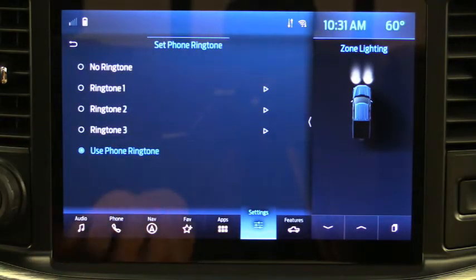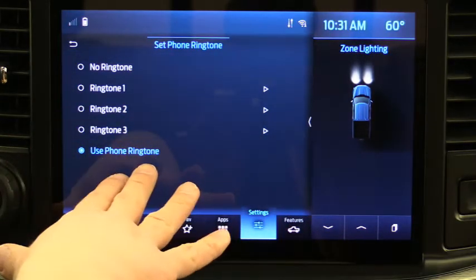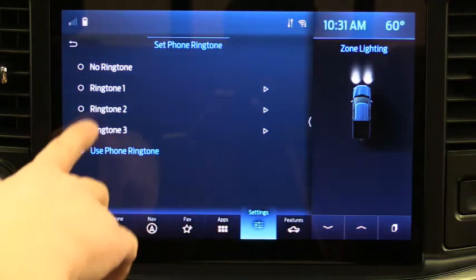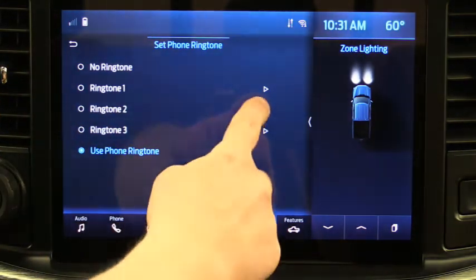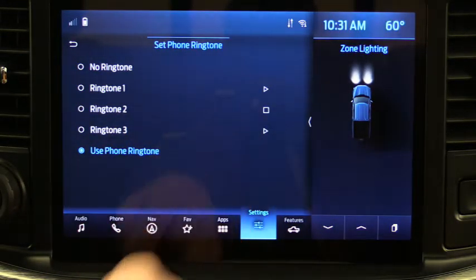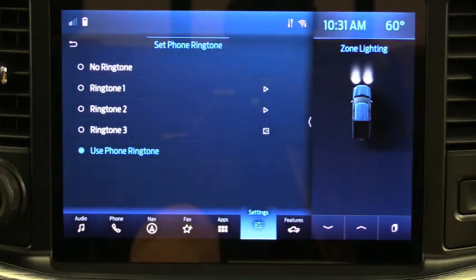You can also set a ringtone. On Sync 4 there's an option to use your phone's ringtone; on Sync 3 you may not have that option but you do have three other ringtones to choose from, or no ringtone. Click the play button next to each one to hear what they sound like, then choose. I'm going to leave mine set to use the phone ringtone.